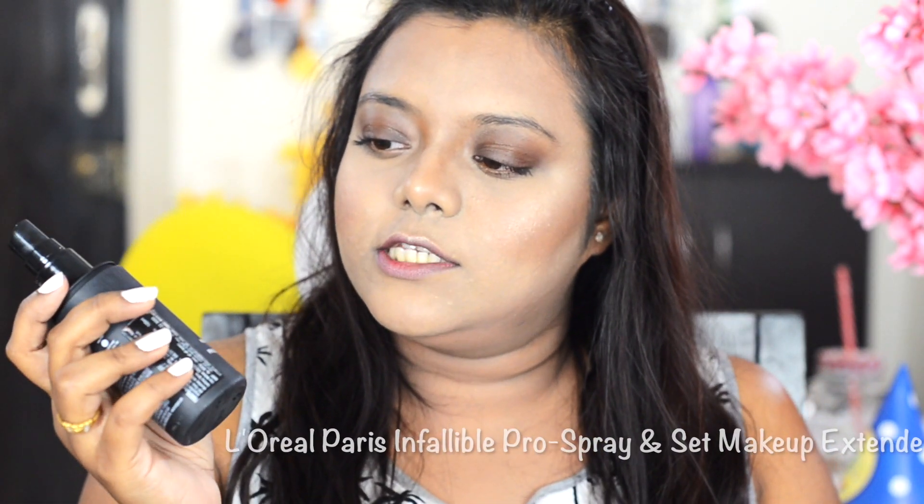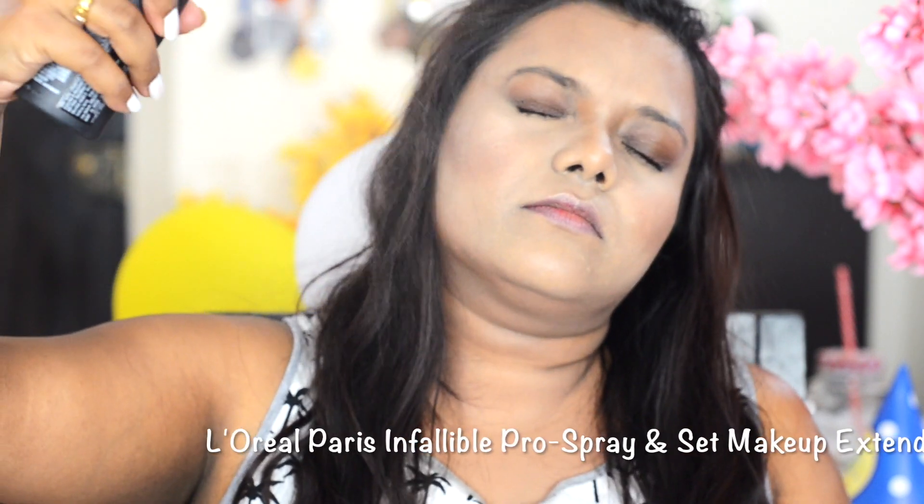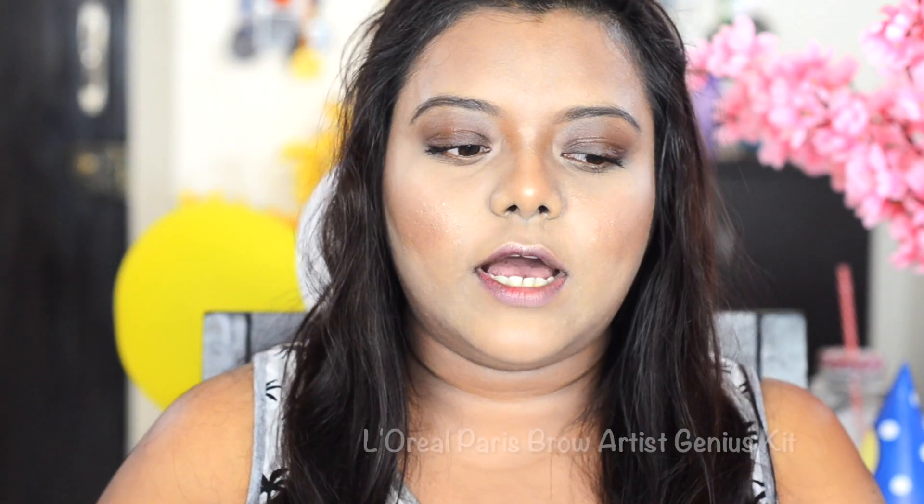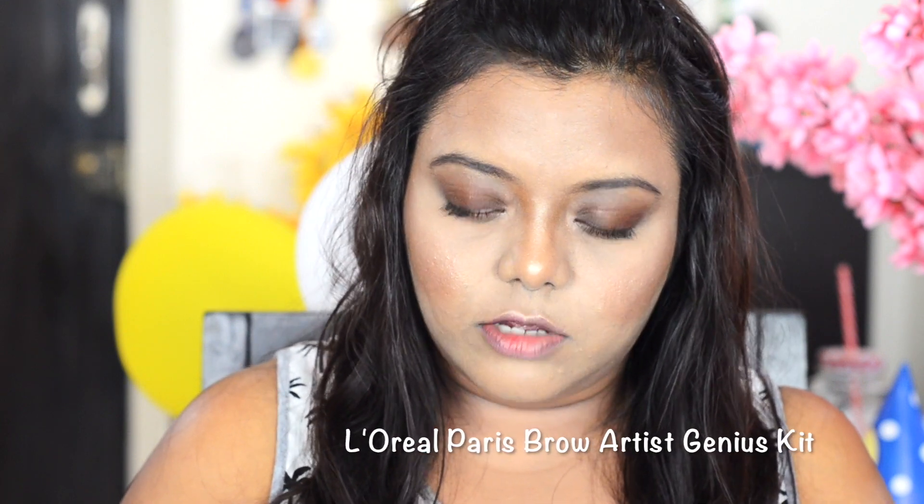I'm going to set everything now because my skin is feeling very dry. I'm using this L'Oreal Infallible Pro Spray and Set. The setting spray spread a lot — when I was spraying it, it went on my legs and hands everywhere — so I'm letting it dry. I've also quickly finished my brows.